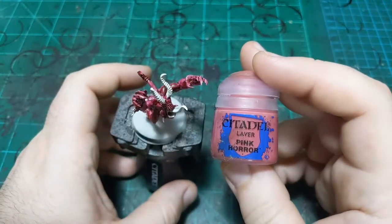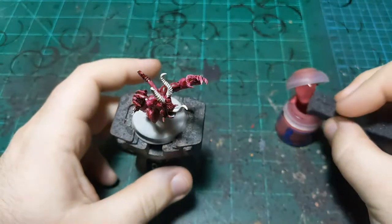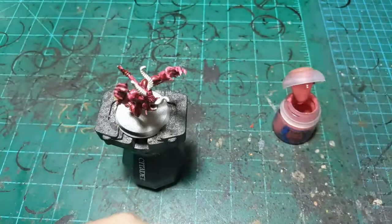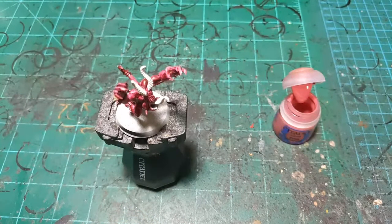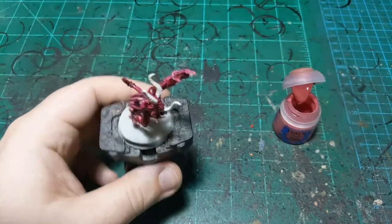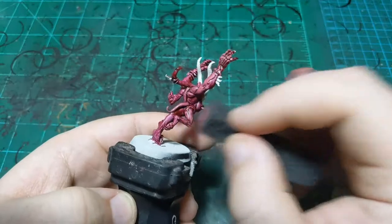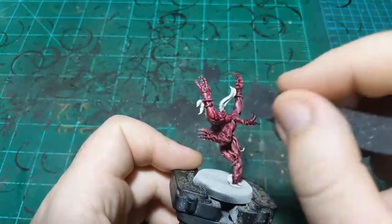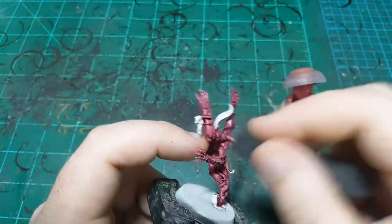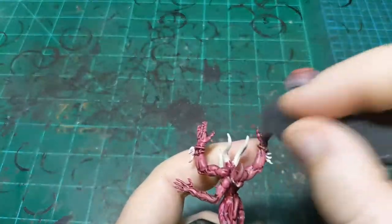So we're going to start with the very appropriately named Pink Horror paint. But we're not going to apply it with a brush — we're going to apply it with a sponge. This is just a piece of pluck foam; any kind of sponge will do. You can use an actual sponge from the dollar store or the grocery store, or I use pluck foam because I have it around. We're doing basically a dry brush, but without the streaking that can come from dry brushing sometimes.